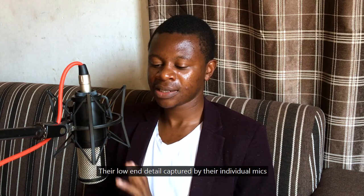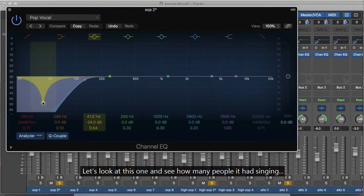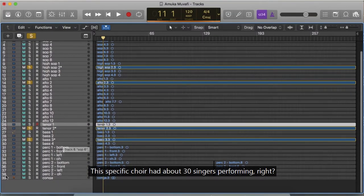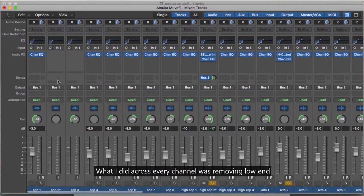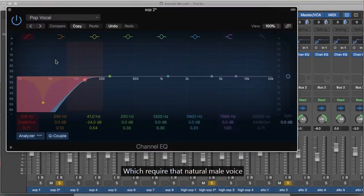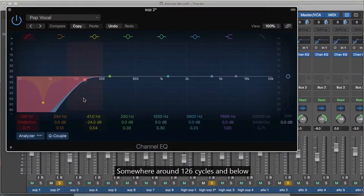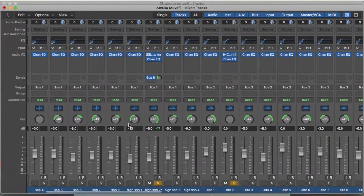This specific choir had about 30 singers. Imagine if you put a lot of low end when you've got around 30 people — in terms of sound, it becomes a problem. So across every channel, I was removing low end where necessary, except for the bass voices. Per the EQ, I trimmed off starting at 126 cycles — that's a rascal of a frequency — and did the same for each track.